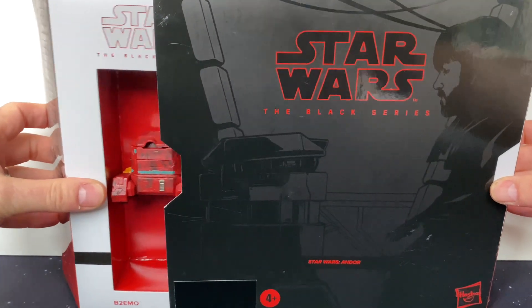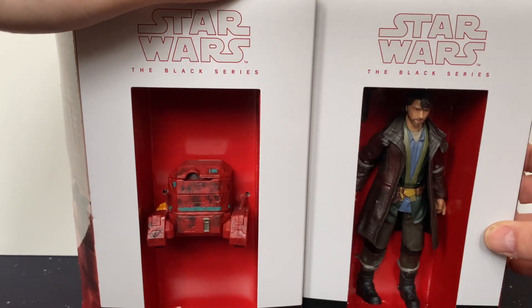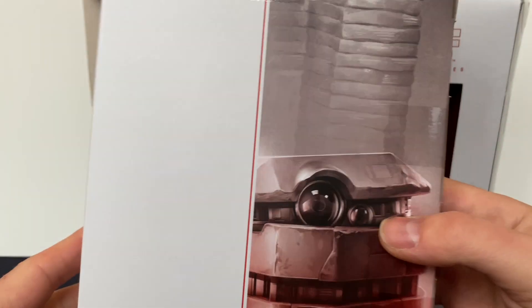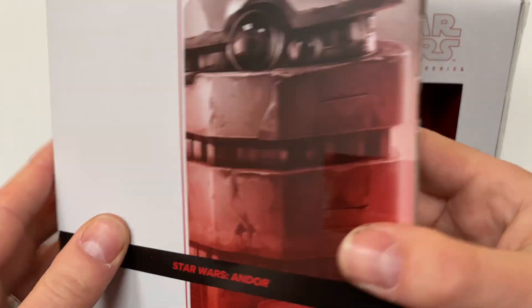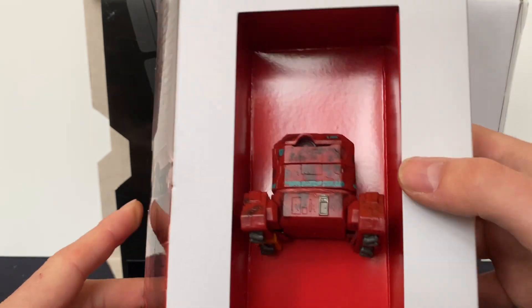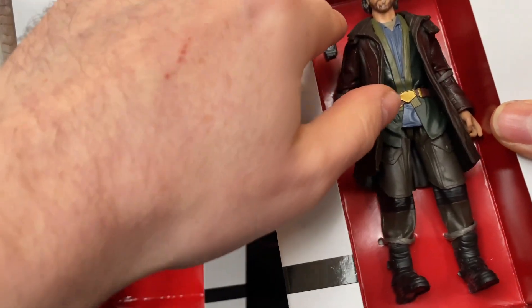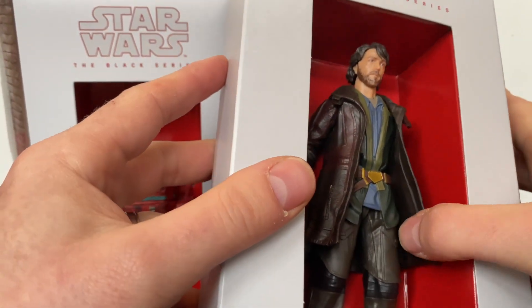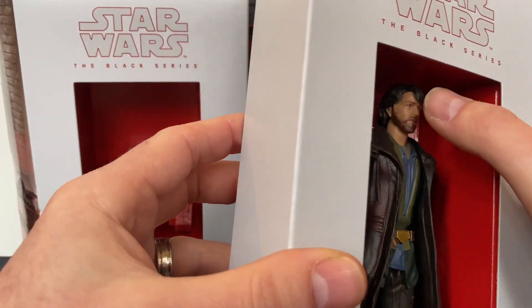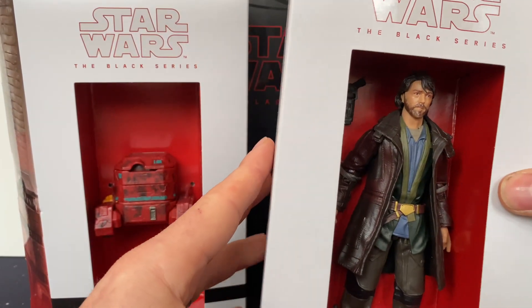I've already pre-cut the side so I should be able to pull them out. There we go — there's B2EMO, a very scruffy little robot, and there's Cassian Andor. The packaging is a bit bland but it's open-fronted so you can see exactly what it looks like. I can see his little eye peeking through. Cassian has got a little gun at the top and a trench coat. I'm not sure on the face, but his clothes look great.